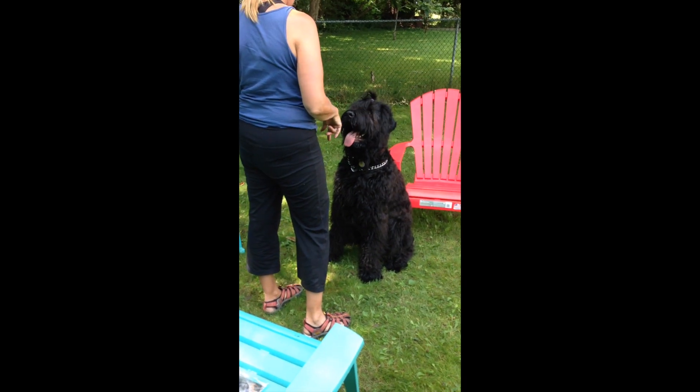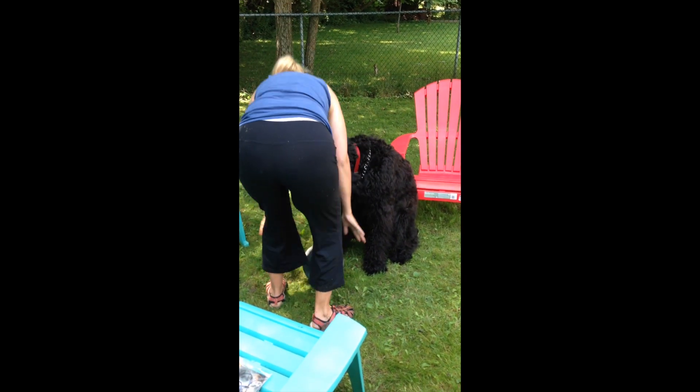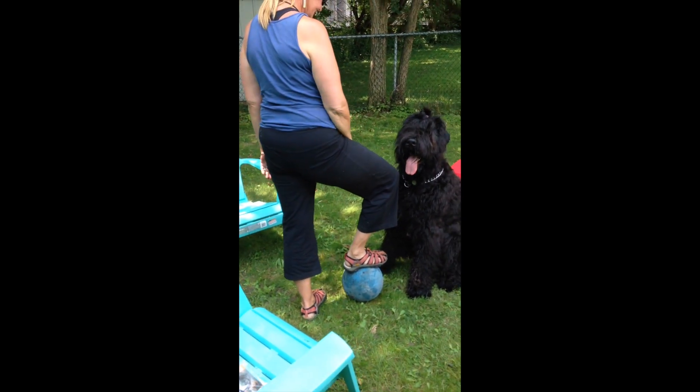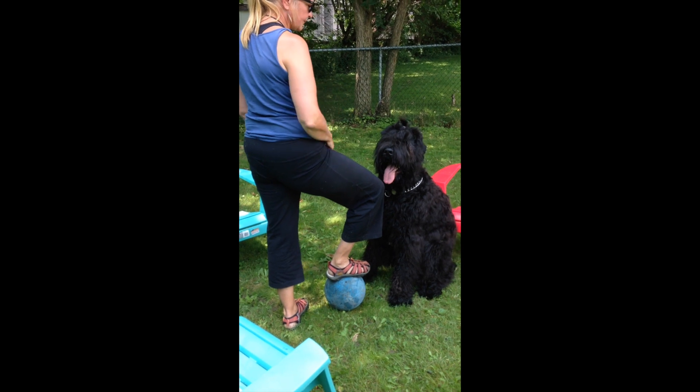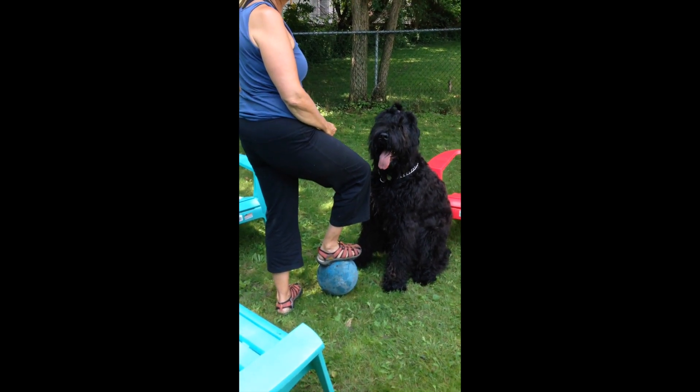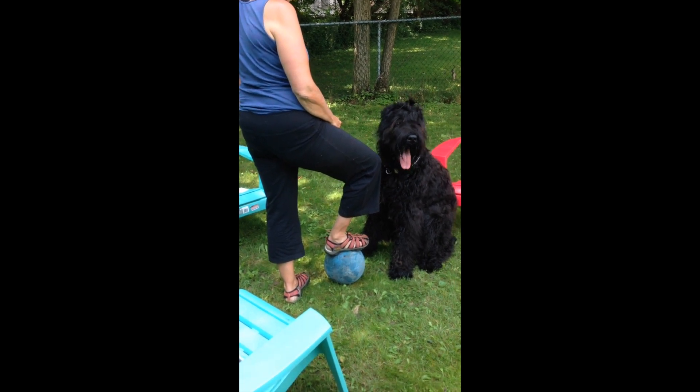I'm going to put it down and put my foot on it. Just do it deliberately. Like a new ball? Yeah. And then taking it away and putting my foot back on it. This is good though. You're establishing it's your ball — when I move, you can have it. But when I come near it, you let it go.